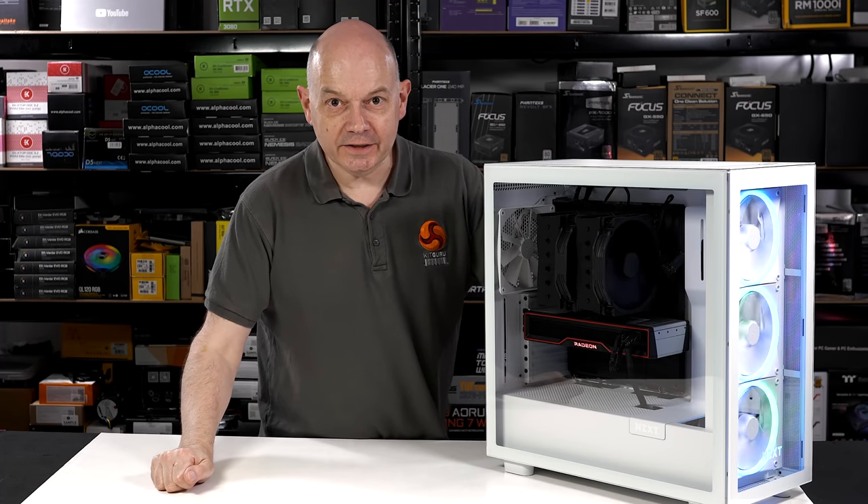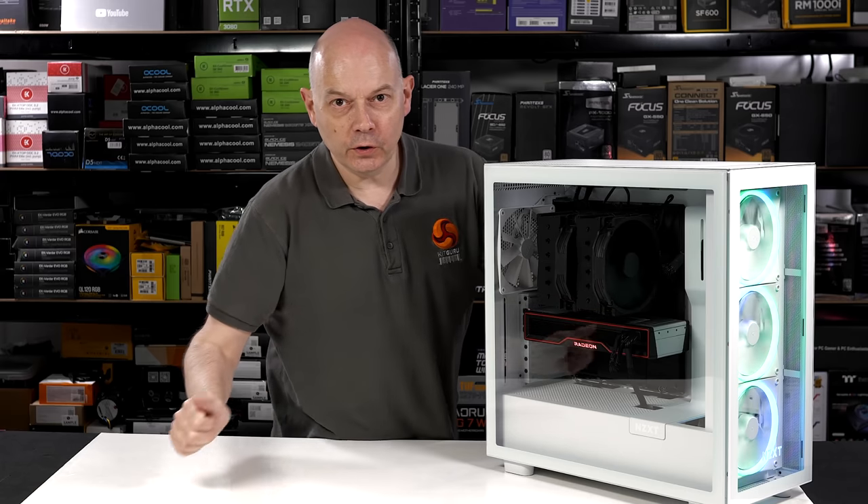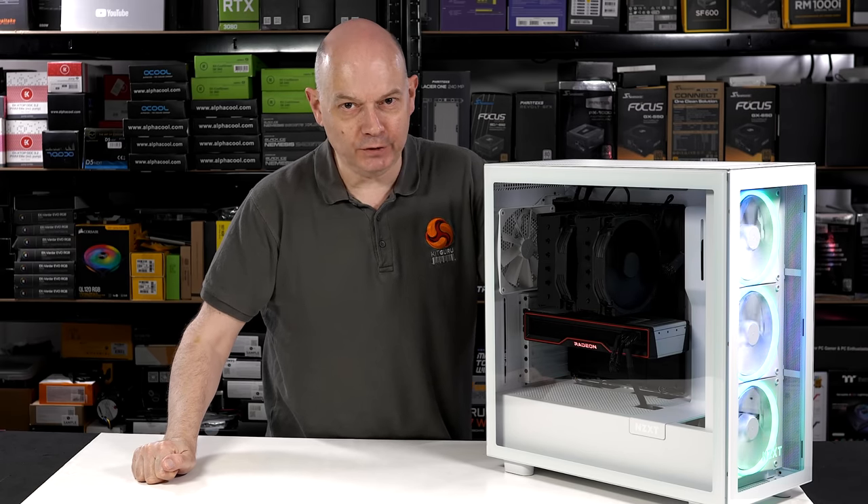NZXT H7 Elite. Proof, if we need it, that no, you cannot flow air through glass. It's just impossible.